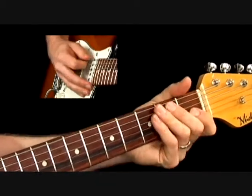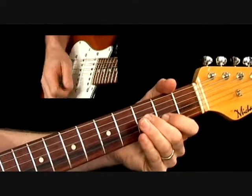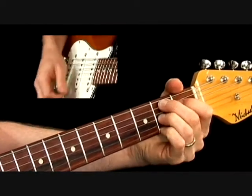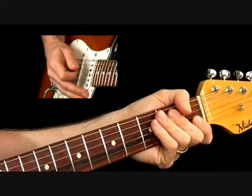Don't forget this downbeat is really important. 1, 2, 3, 4. 1, 2, 3, 4. 1 and 4 and 1. 1, 2, 3.